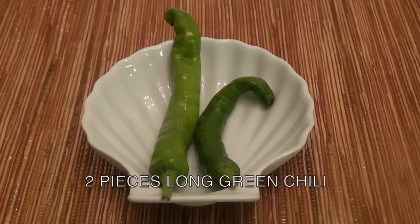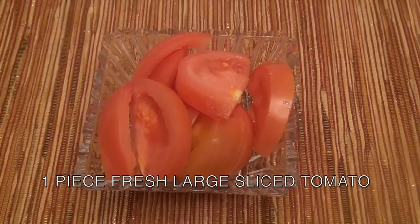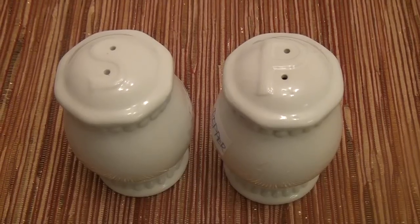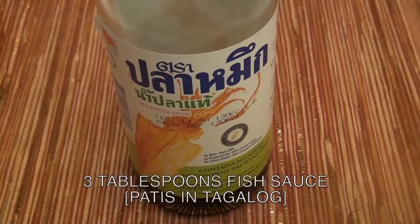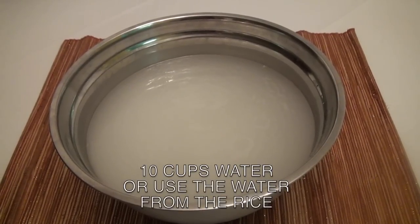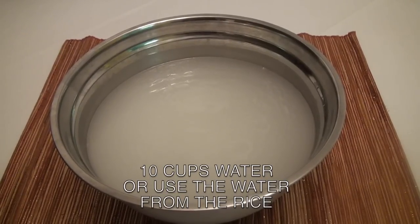2 pieces fresh long green chili. 1 slice fresh large tomato. 1 and a half medium onion. 1 dash of salt and ground black pepper. 3 tablespoons fish sauce, or patis in Tagalog. 10 cups water, or use the water from the rice.